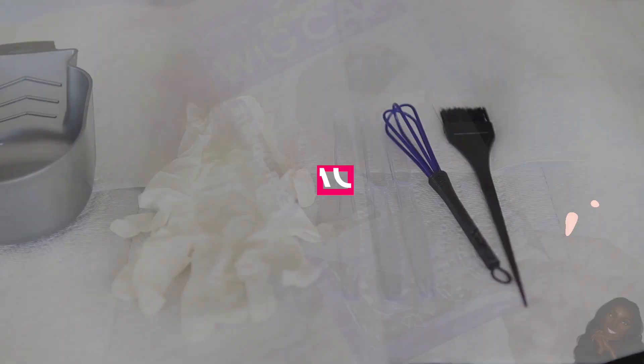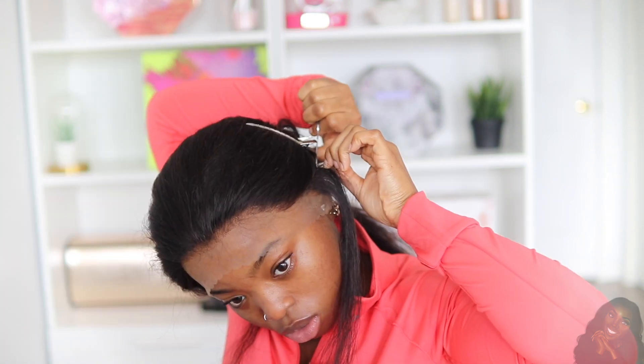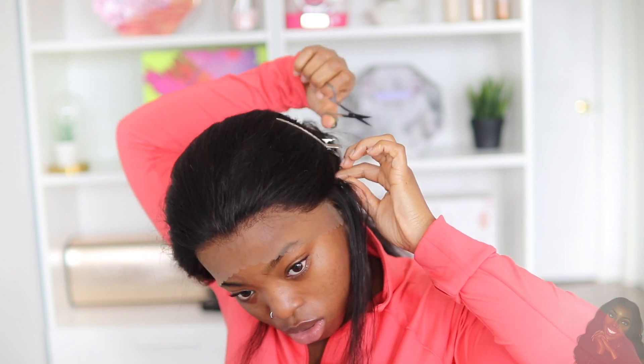Now we're going to move on to the install. The wig cap I'm using is a brown wig cap so it matches my skin. Then I'm going to apply the wig onto my head, secure the sides, and cut off the excess lace around my ears.